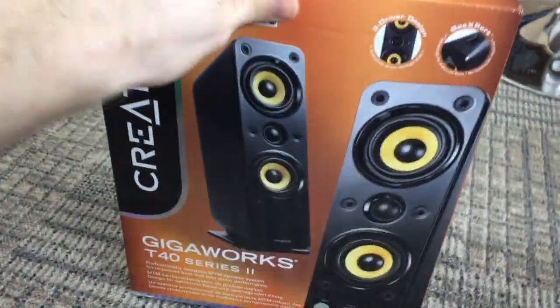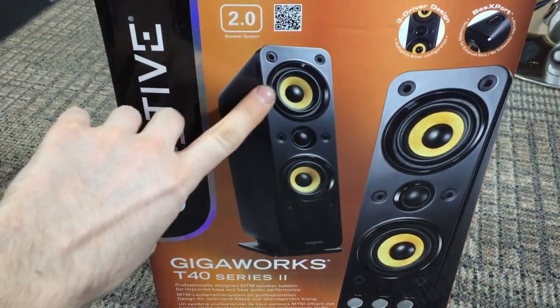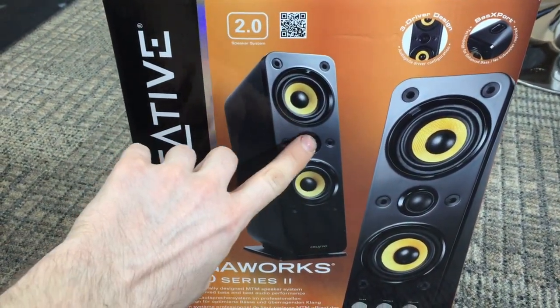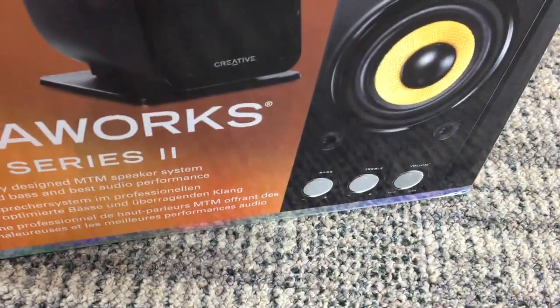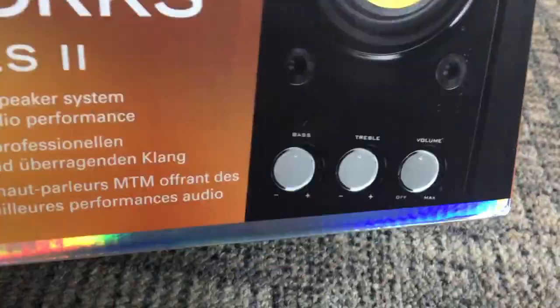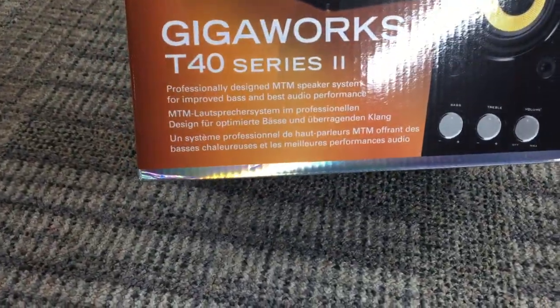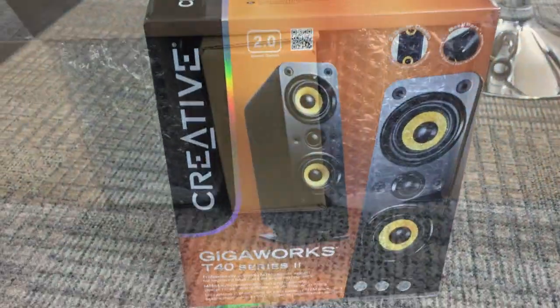As you can see, they're both black with two speakers built into each unit with little orange accents, a little tweeter, and various controls on the front — bass, treble, and volume. The box is really nice with a reflective finish on the bottom. Let's get the box open and have a look.